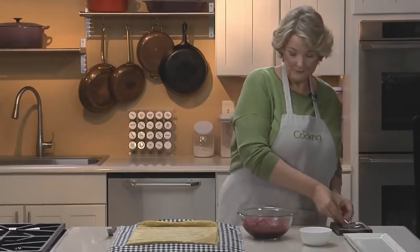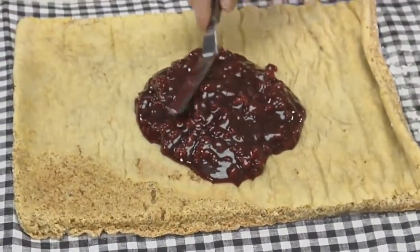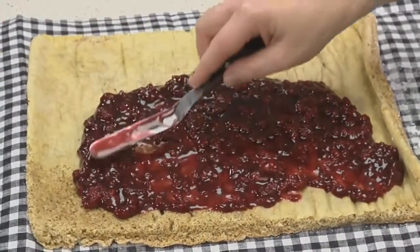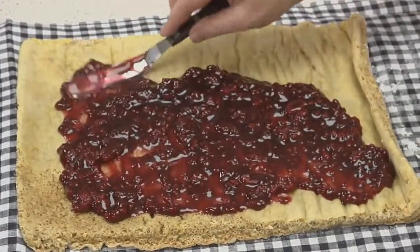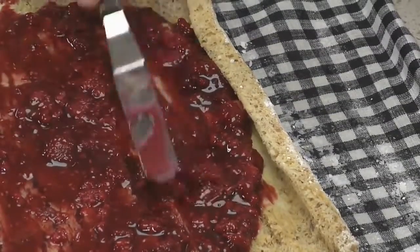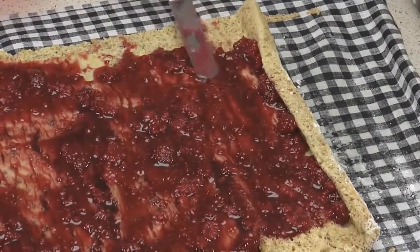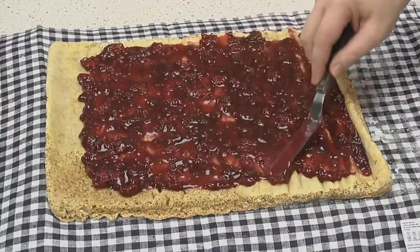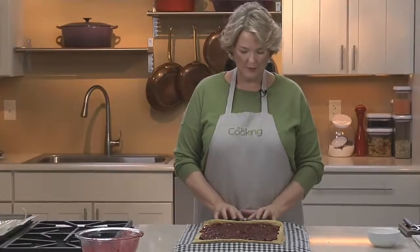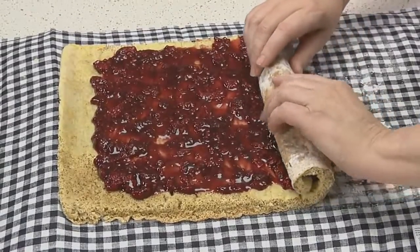Now spread the filling on the cake. Get it all on the cake first, then spread it so that you have about half an inch on the sides and about an inch and a half on the far edge, because otherwise if you put it too close to that edge it'll squish out as you roll it up. The important thing is to make sure you get the jam inside the middle curl so that you will have some jam in the middle of your spiral. Now just roll it up again with your fingers and leave the towel behind — the cake already knows what to do. Go lightly so you don't squish out the filling.